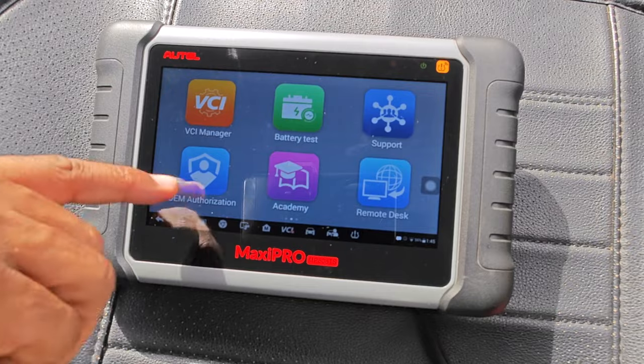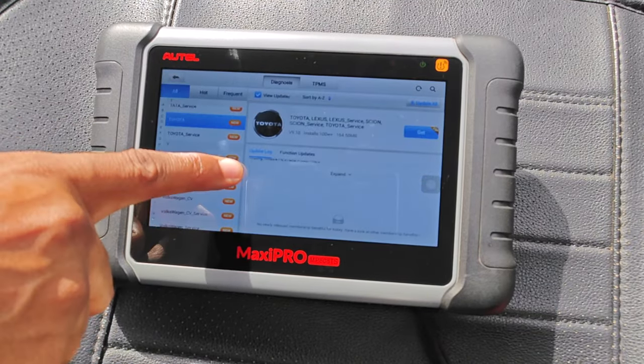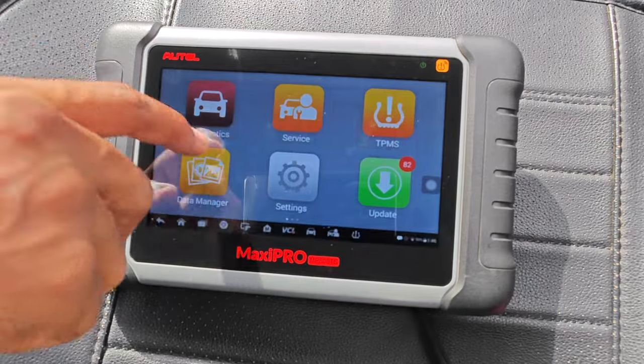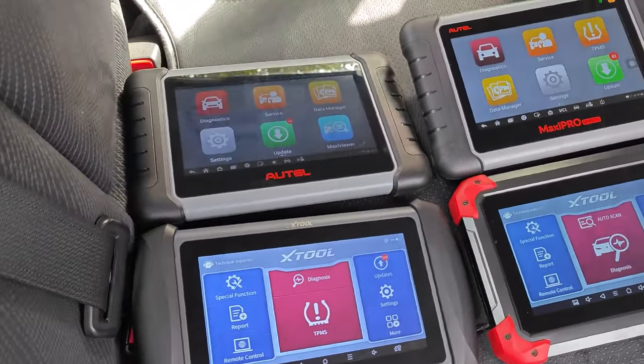One other edge I'll give to Autel is refinement. You'll find that Autel software just feels a bit more refined and more user-friendly compared to X2. For this category, it really depends on what you prioritize and the functions you're after, so I'll leave you to decide the winner.